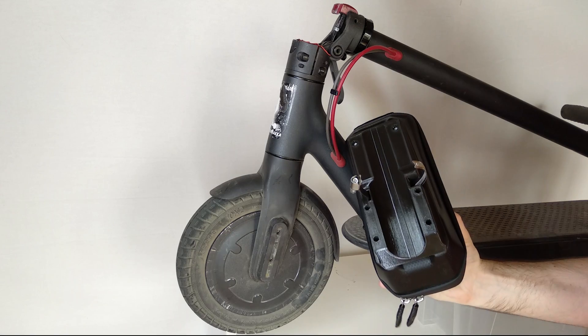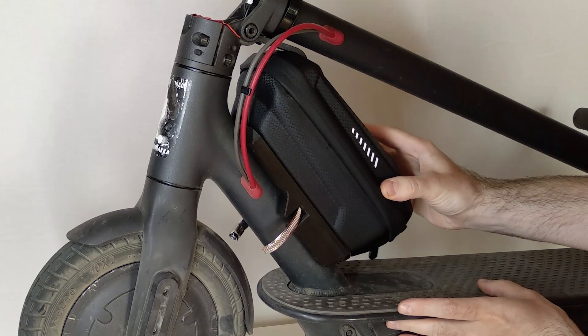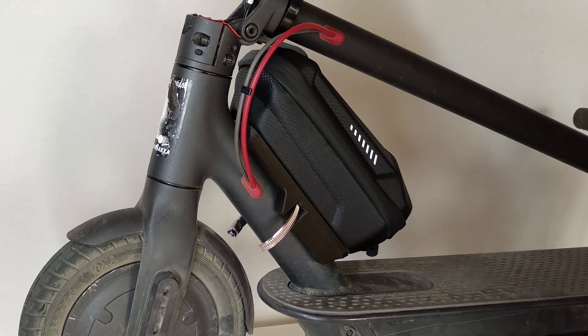Let's start with mounting the bag. It is best to do this on a folded scooter, choosing the installation height so the bag doesn't rest against the folding mechanism. At the same time you should try to place it as high as possible, so that it doesn't waste useful deck space.